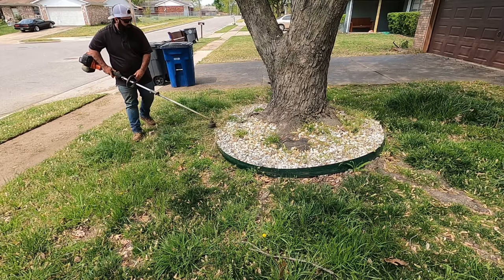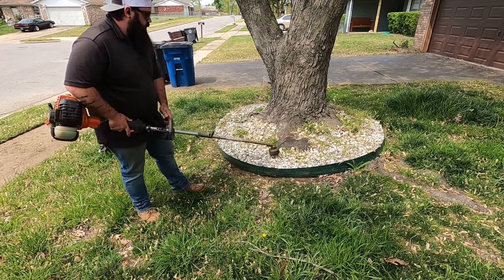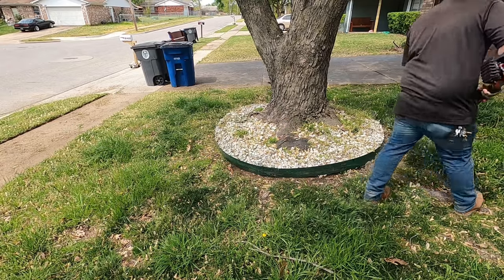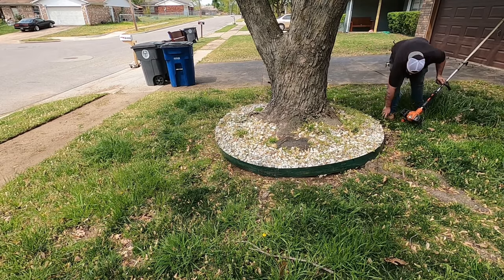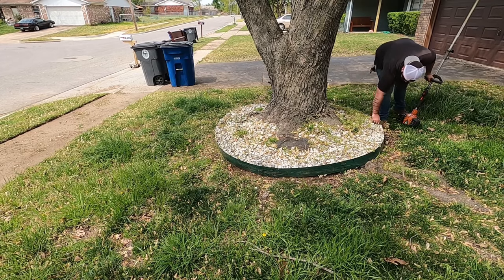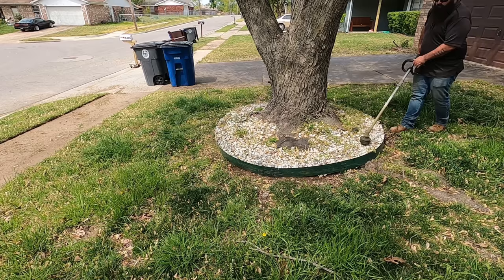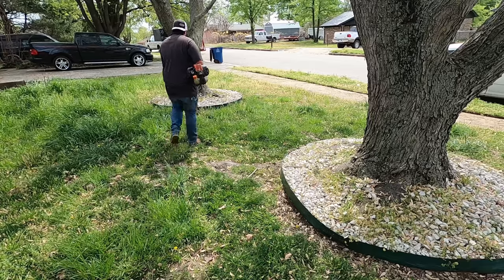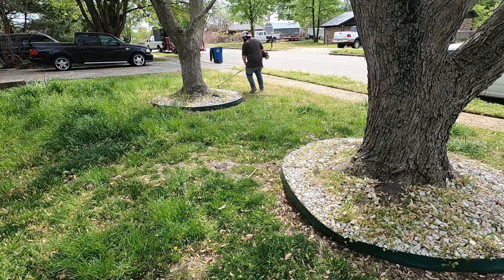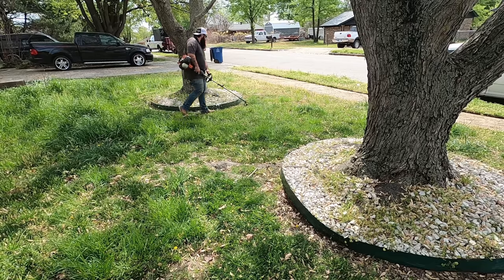Coming around the rock bed, I'm using variable speeds — don't think you have to be full throttle on the weed eater no matter what. If I'm in a situation where there are rocks that might fly up and hit a window, I use a lower speed when edging — maybe 25 to 50 percent throttle. It's pretty rare that I go all out. Maybe if I'm weed eating a wide path in the yard, but generally you just don't need full throttle.